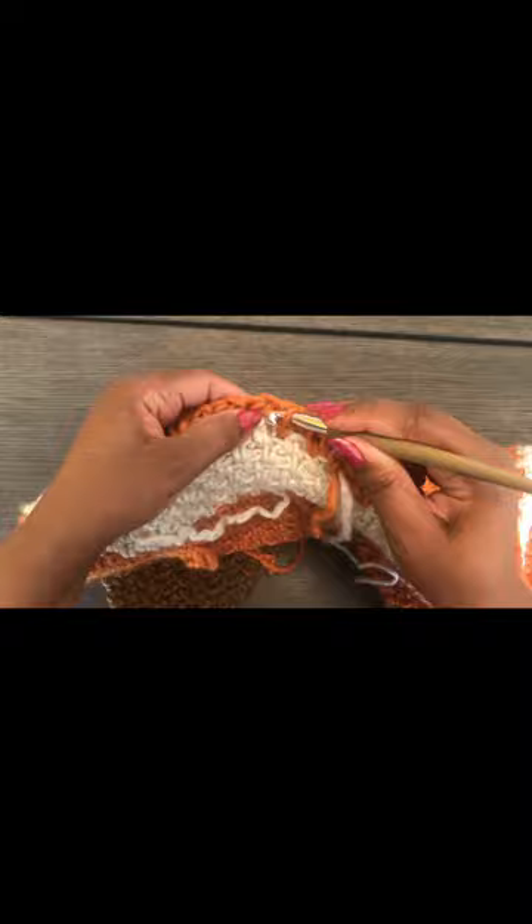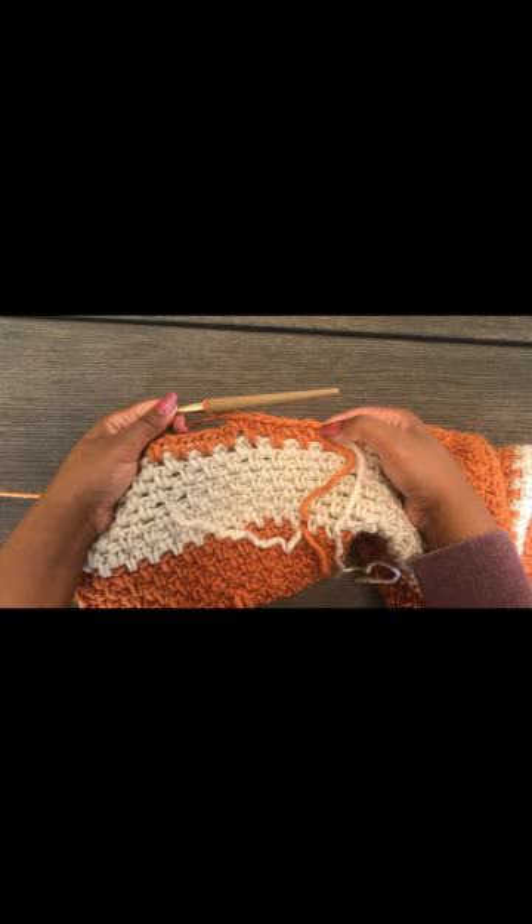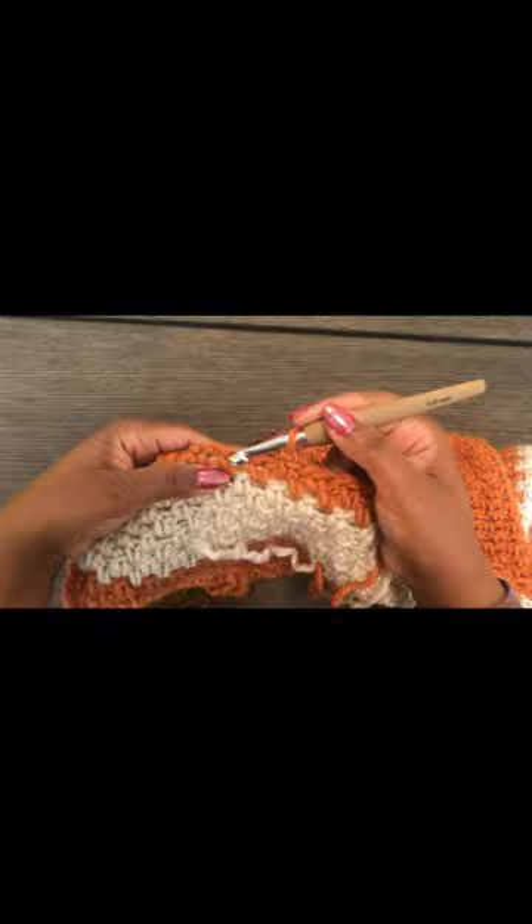Working under the yarn you pulled through covers it up and makes your work look neat. See the difference — this is the part where I worked the yarn under, and this is where I haven't yet. It makes your work look neat and you won't have to spend a lot of time weaving in the ends.